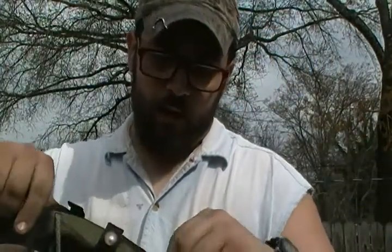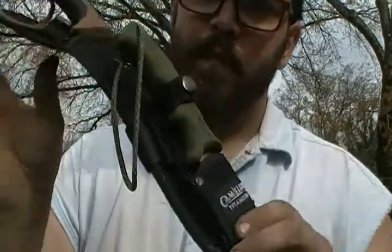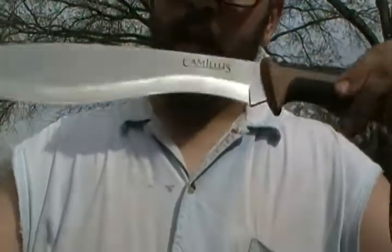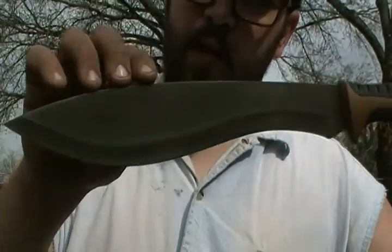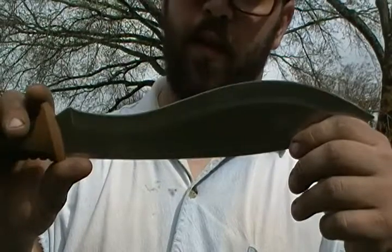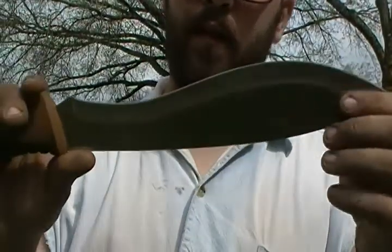The sheaths are all thicker nylon with some kind of padding in there. This is the Kukri blade — they came out with this, I don't know, I got this probably last year or the year before, and this one I've used frequently and I actually rather enjoy using it.